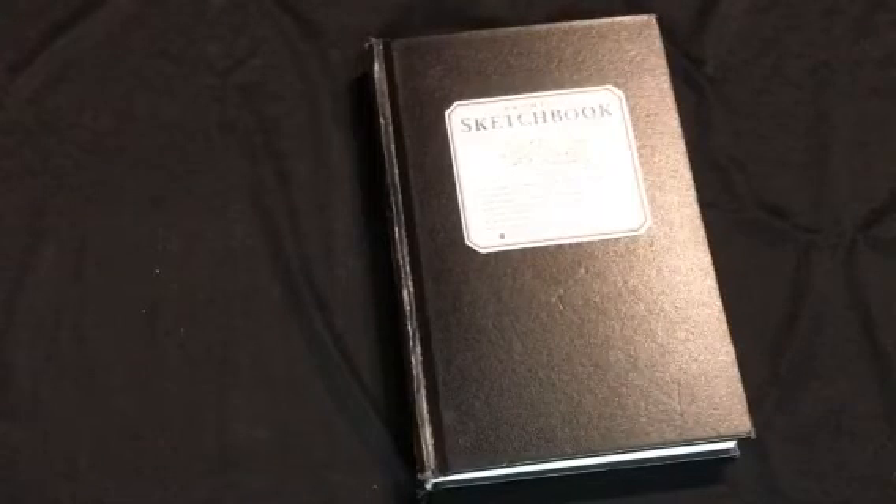I'm thinking of doing a little sketchbook update every so often — let me know if that's something you're interested in. Thank you so much for watching, and as always, peace, love, rock and roll.